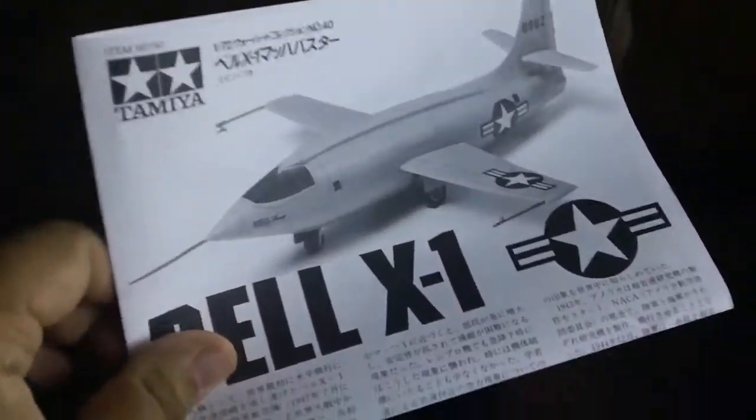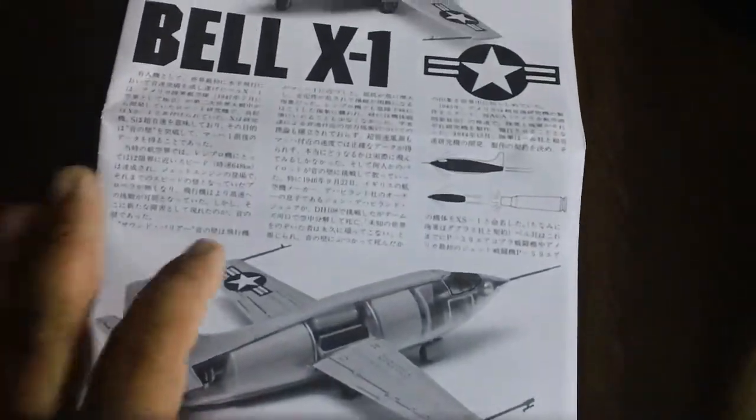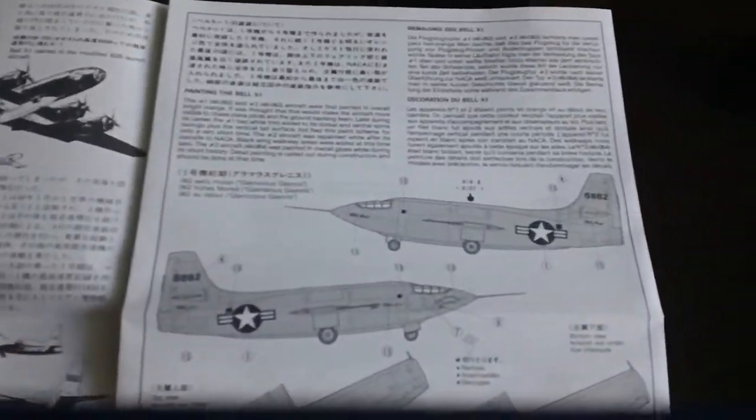Let's look at the instruction booklet. I think it's pretty cool because, unlike Gundam that I'm used to making, this is not a fictional object — this is a real machine that exists as a piece of history. So there's a lot of background information, which is pretty fun to read. It's in Japanese, but they also have it in English.